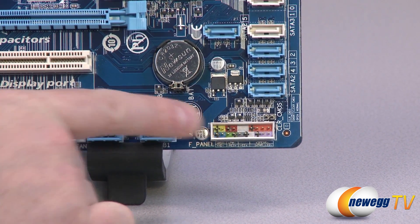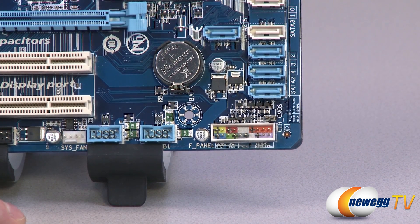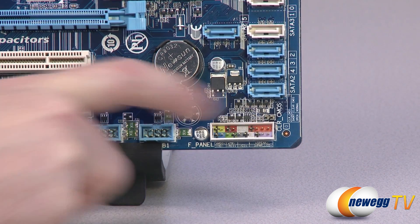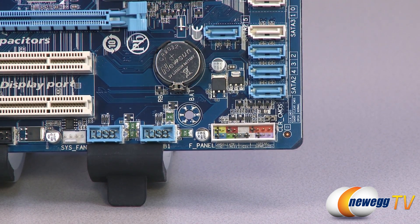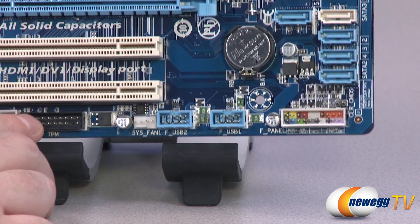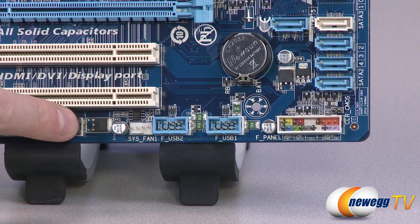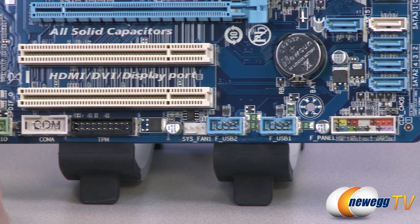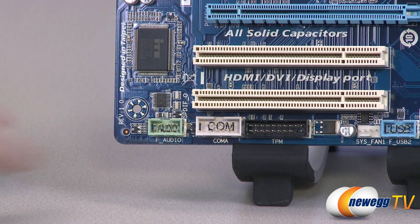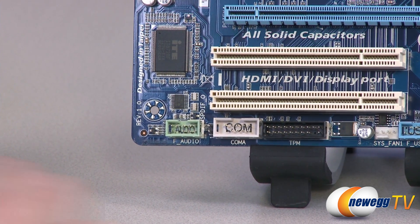Moving to the bottom right, first you have your front panel connectors — color-coded so you can pick them out more easily. There's also a tiny chart underneath, and you can reference the manual for more detail. There's also a jumper you can use to clear your CMOS and reset to factory defaults. Moving left, there are a couple of USB 2.0 front panel headers — each supporting two USB 2.0 ports — routable to the front or back of your case. You also have a trusted platform module header, a COM header, a front panel audio header for your microphone and headphone jacks, and a tiny SPDIF connector.